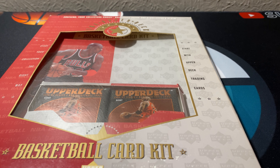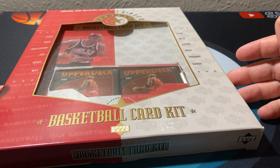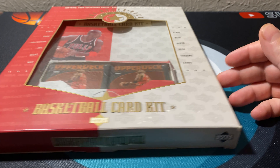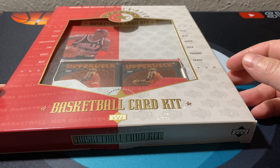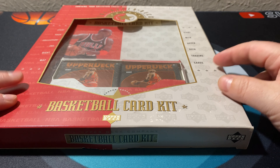What is up everyone, welcome back. Today we're doing kind of a funky box but a good one. Prices have been really expensive and I found these little starter packs billed as a way to grab a Michael Jordan card. Those of you who know what you're looking at know that those are good packs.